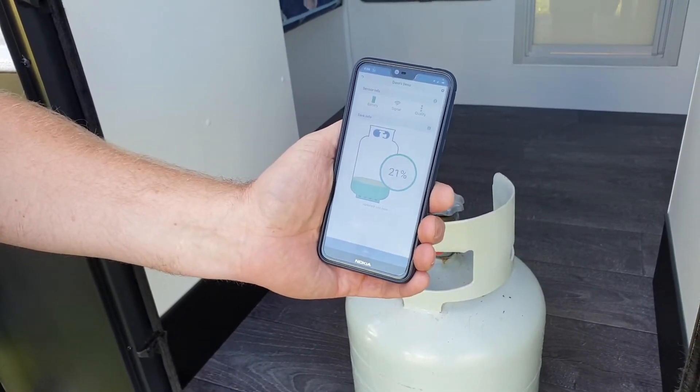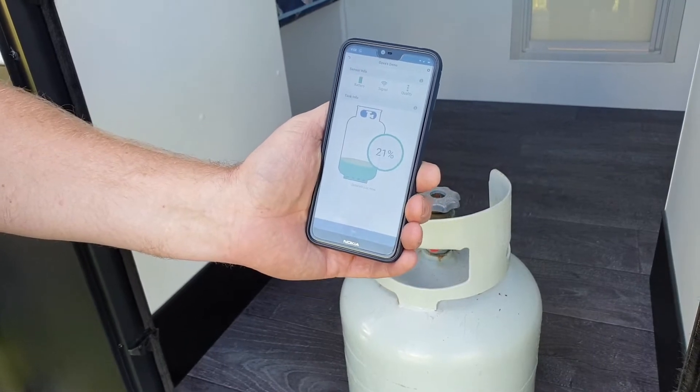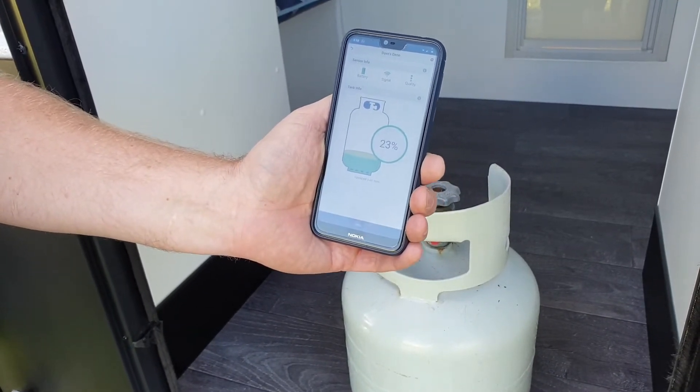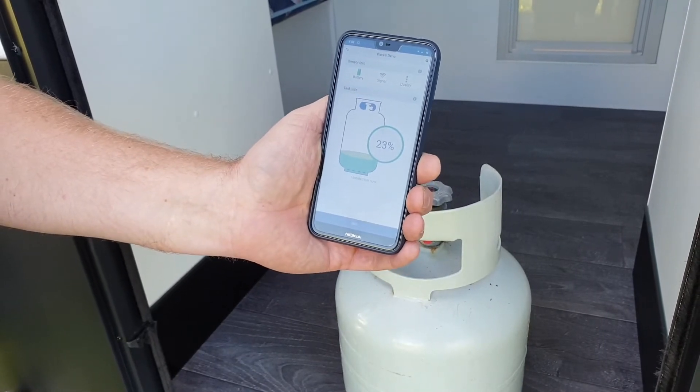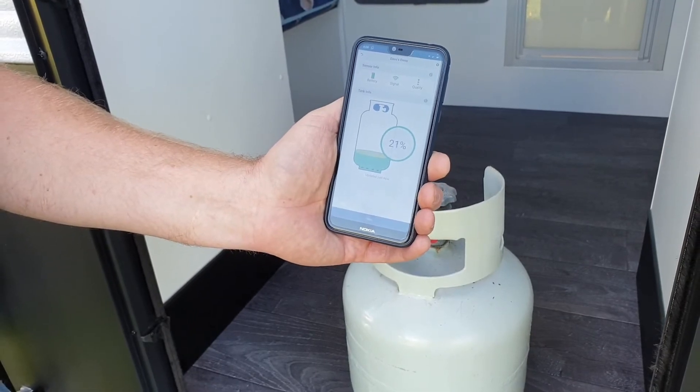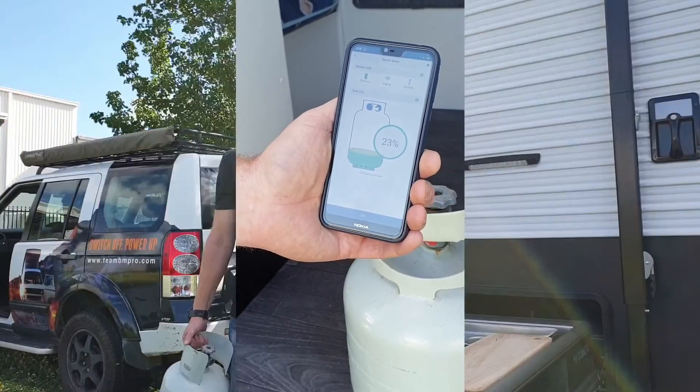It may take a couple of minutes to detect it. In our case, all pretty easy because we haven't been swishing it around. But if you have been moving the gas bottle around, it just needs a little bit of time for the gas to settle in the bottom of the bottle. And there you go — up and ready. I've got 26% left.